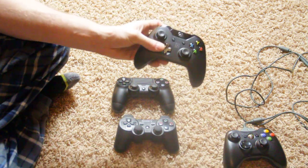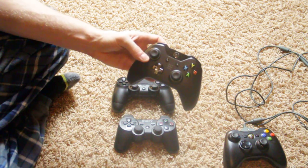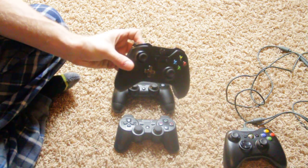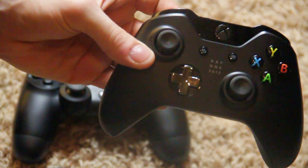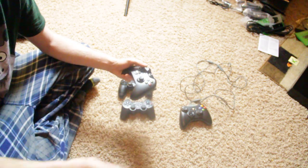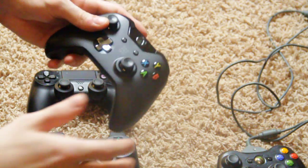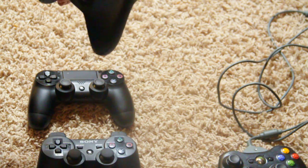One thing I like about the Xbox controller is the buttons — the X, Y, A, B — they just look awesome and really pretty. Let's zoom in so you can see them better. They look beautiful. I will also say it feels like both controllers have a better response time overall; when you press the buttons it just feels a little bit better and more responsive.